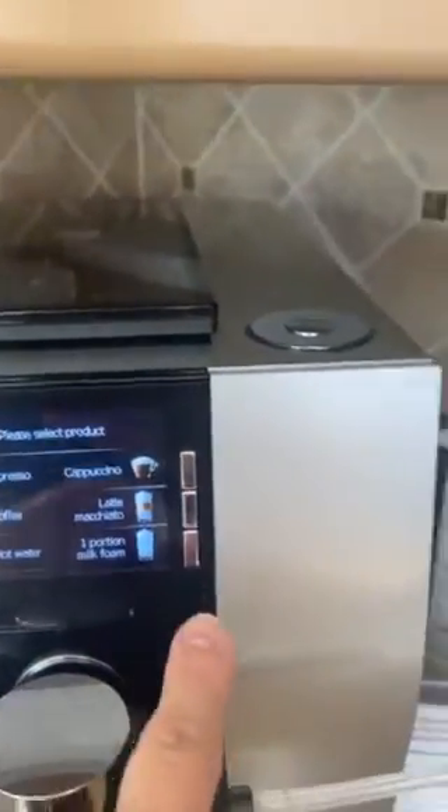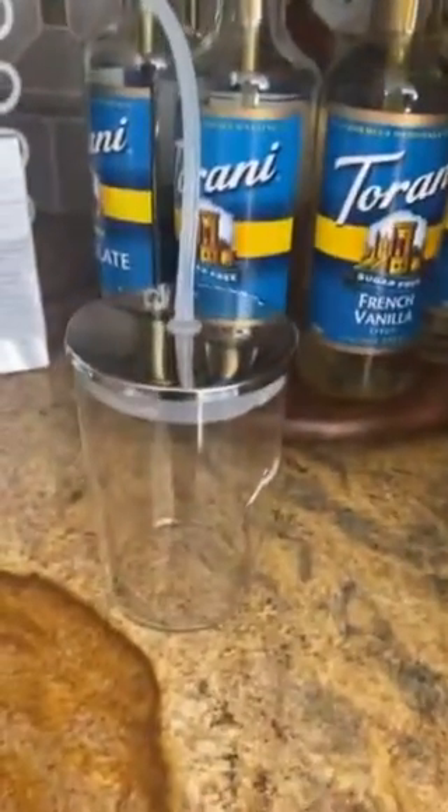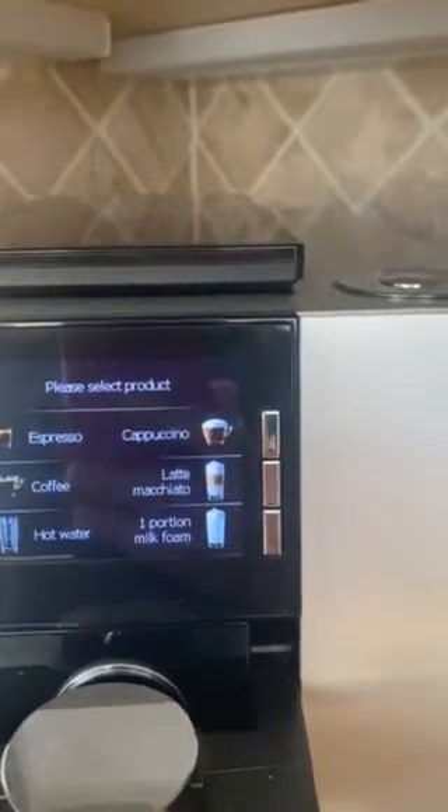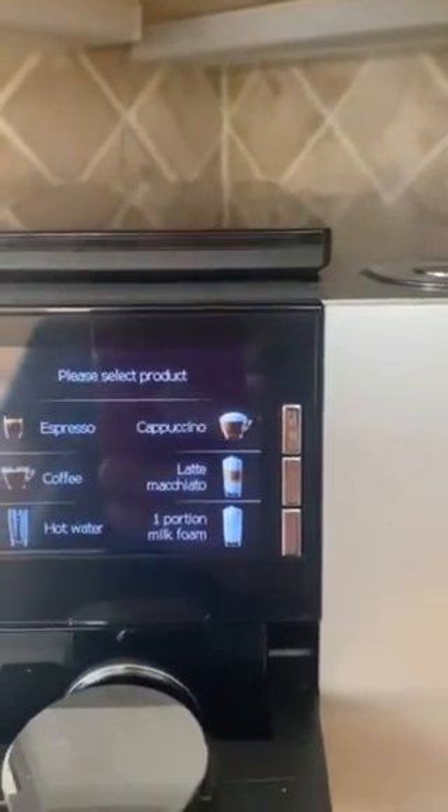If you choose one of the milk drinks, you'll want to attach this carafe full of milk. You plug it in here. When you hit one of the milk choices, it will automatically steam or froth milk from the carafe directly into your cup.